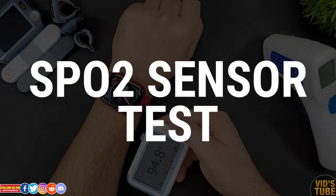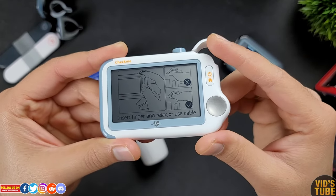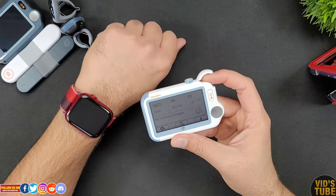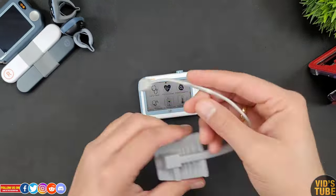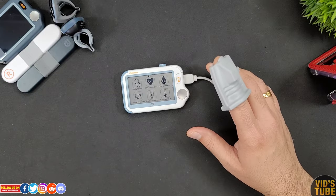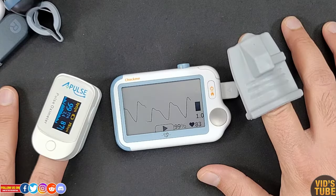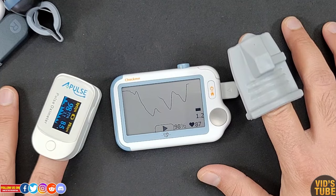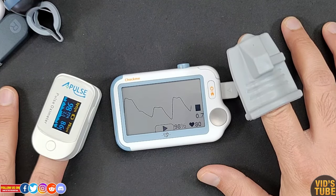Moving on to the SpO2 sensor — there are two ways to take a reading. The quick and easiest way is via the external SpO2 sensor; comparing it against the Apple Watch Series 7 SpO2 readings, it's pretty close. Another way is by the finger sensor connected via the micro D cable, and it's very accurate. Testing it against a dedicated finger oximeter, all readings were identical — even the heart rate measurement — not just for me but for other family members as well. Overall, the SpO2 sensor via the finger probe is very reliable.